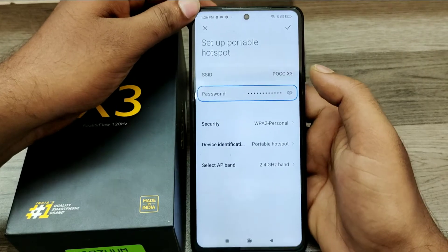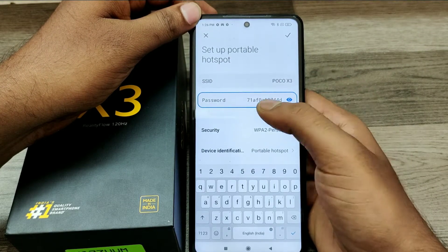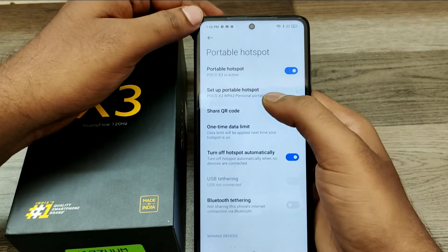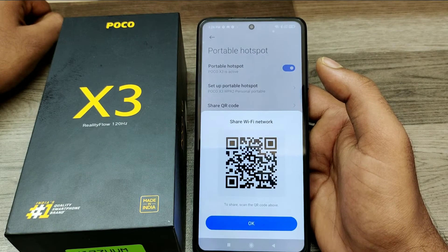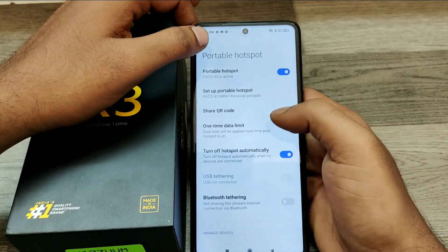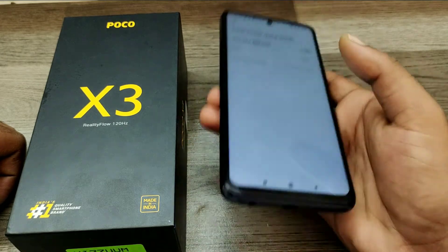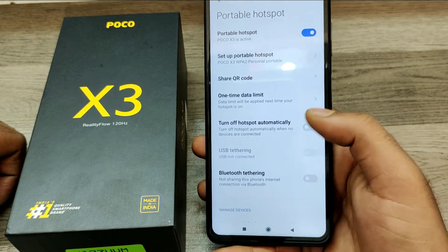You can also edit it — you can change your hotspot name. You can also share your QR code with your friends for your Wi-Fi hotspot settings, and you can set a data limit as well.